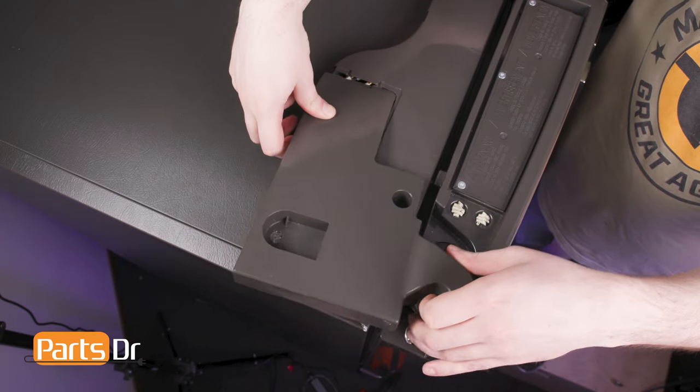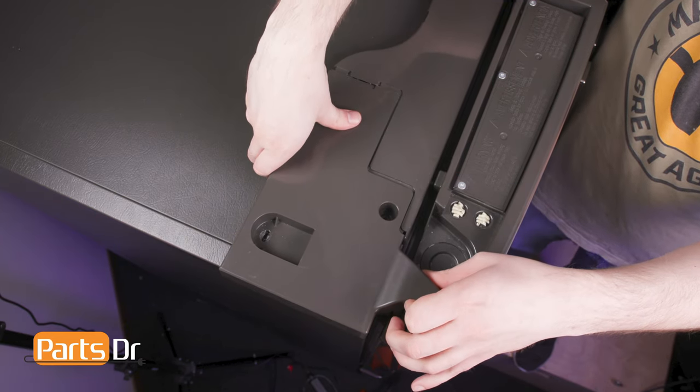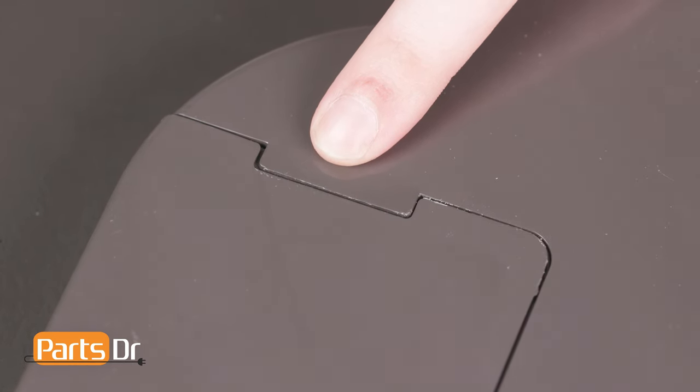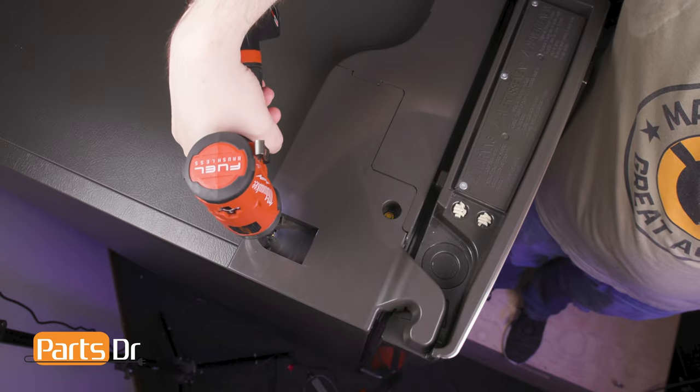Align the end cap to the hinge, being sure to seat the tab beneath the middle cover assembly. Finally, reinstall the two screws and remove the tape.